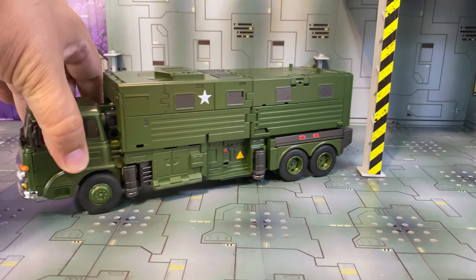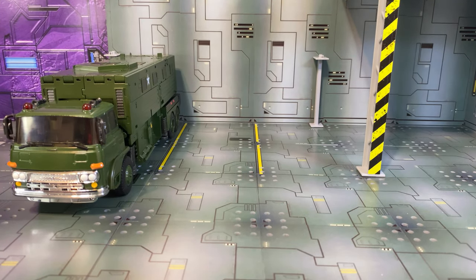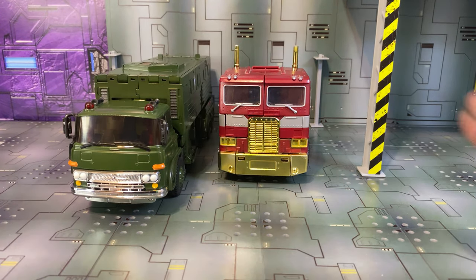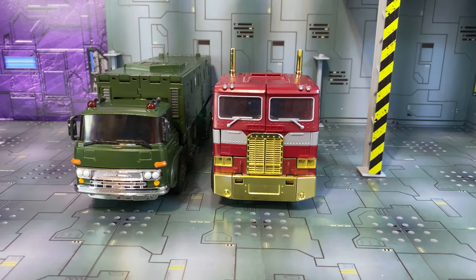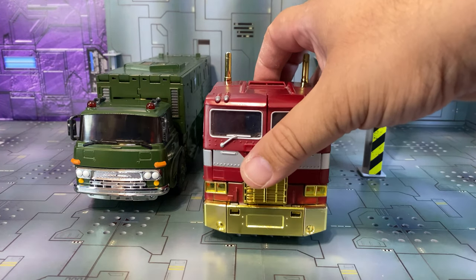Before we go any further, I'll bring in MP10 — let's park him in one of these bays — so you can get an idea of his size. His truck cab is a little bit smaller. I don't know if that's actually accurate to the model of truck this turns into, but as far as the G1 toys were concerned, this is roughly close to what the scale was between the toys.